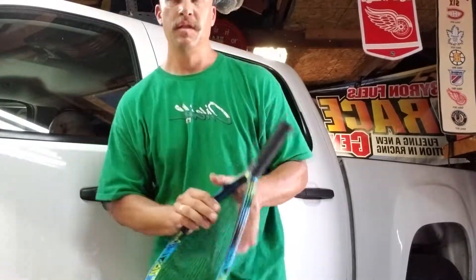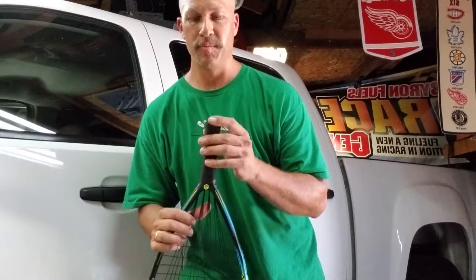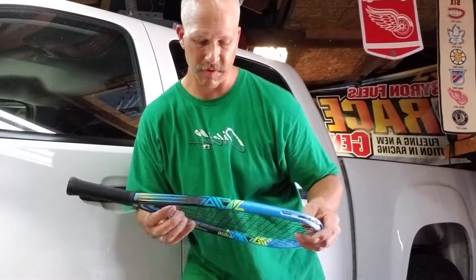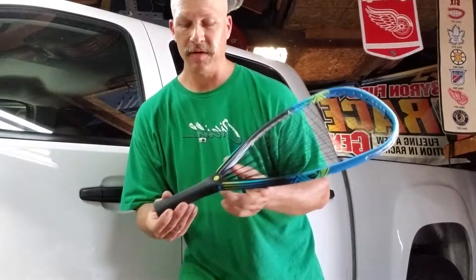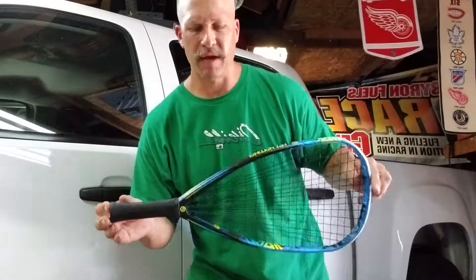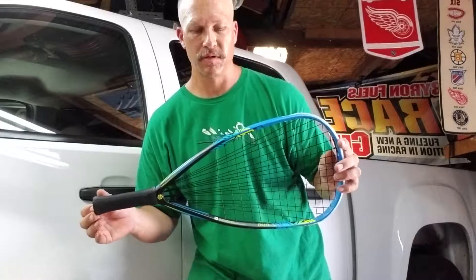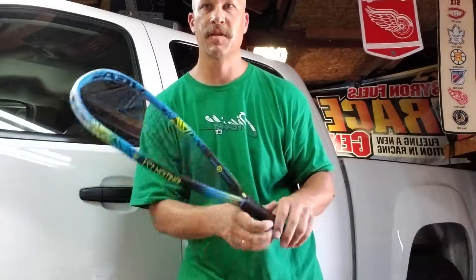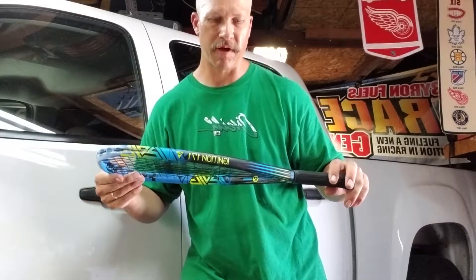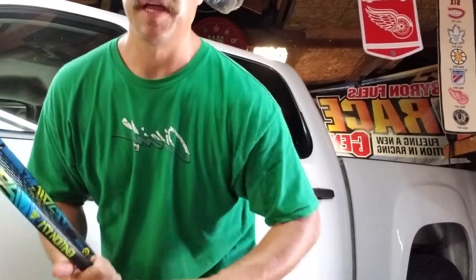Best thing is to let it sit for a couple hours at least — best is overnight, of course, for anything that you're gluing on. And that's how you do any kind of rubber racket grip on any racket. This is my Head Ignition from Racketball Warehouse — it's an exclusive racket from them, from Head. It's a 171 gram. Thanks a lot, have a good day.